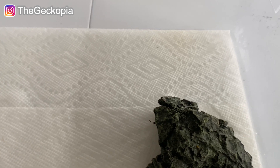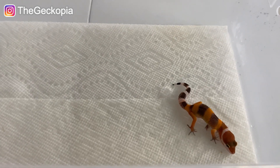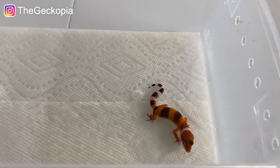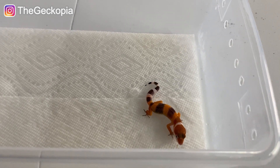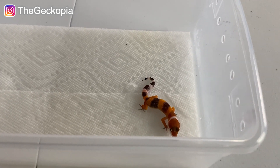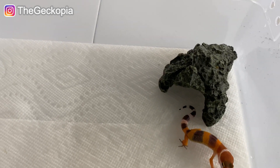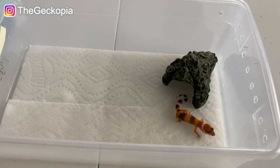I want to give you a visual of how he actually looks. He hasn't shed or eaten any food yet, so I'll have to put him back in. One important thing: you're not supposed to touch them right when they've just hatched out — their skin is super sensitive. You really want to wait until they shed for the first time, and after that you can feed them mealworms or dubia roaches. Right now he hasn't shed or pooped yet, so I'll put him back in.